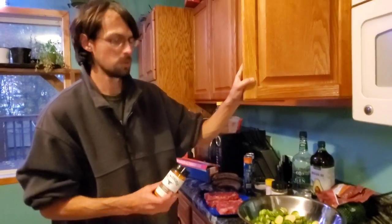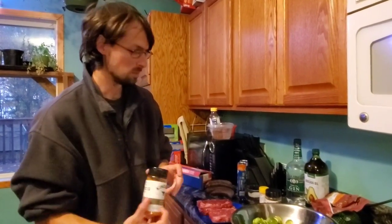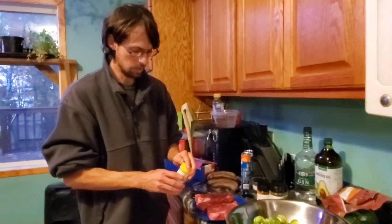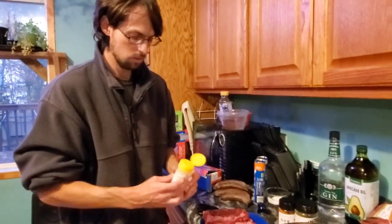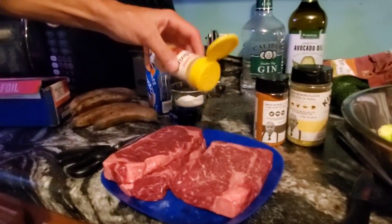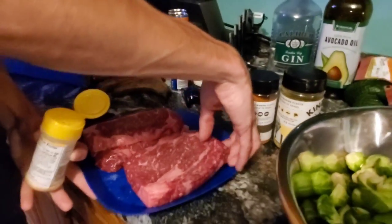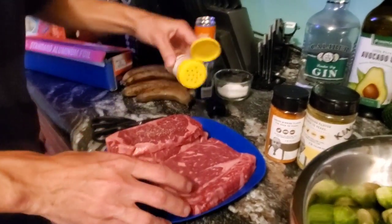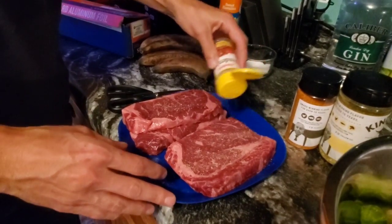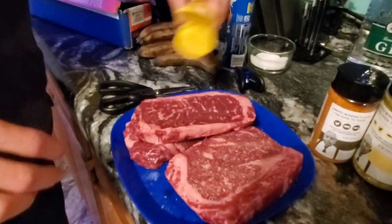I'm kind of in the mood for something sweeter though, so I have this brown sugar seasoning with a hint of bourbon flavor that we're going to put on there. We're just going to take our store-bought tenderizer and sprinkle a little bit on each side of all of them.